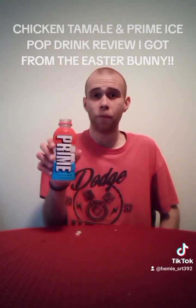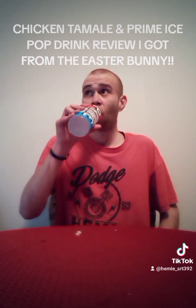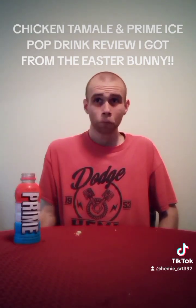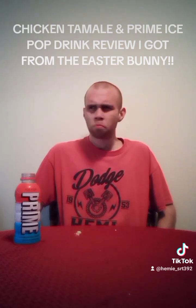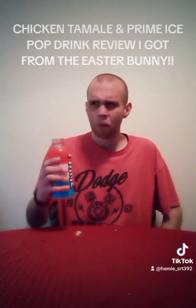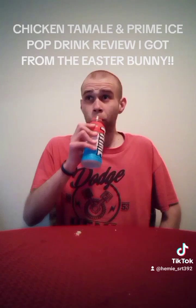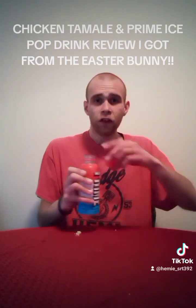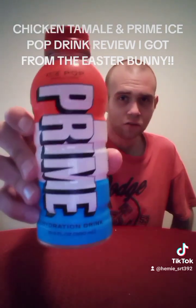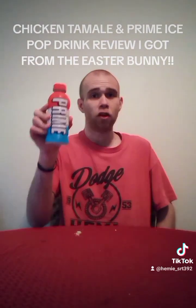Here we go — Prime Hydration Drink Ice Pop that I got from the Easter Bunny. Oh, damn. Go, Logan Paul. You know what? This is like a popsicle. Logan Paul, you're doing great things. This is great things. I definitely recommend — I've only had two sips, but go get you some Ice Pop Prime Hydration Drink from the store. Logan Paul is doing great things for his country.